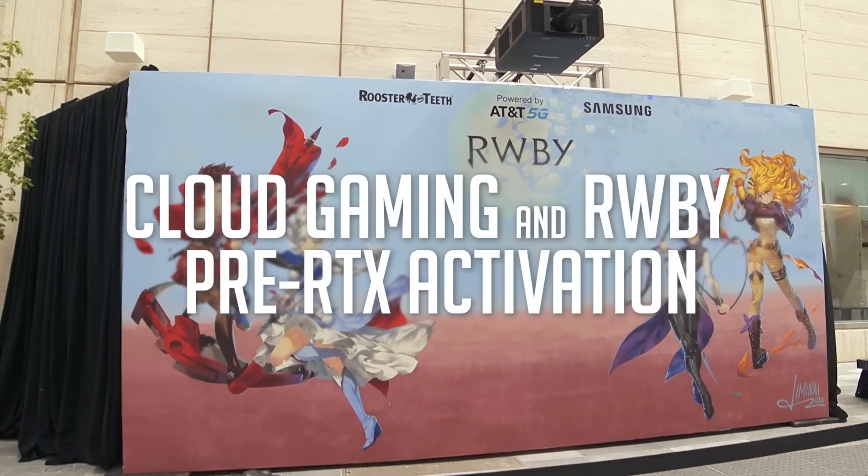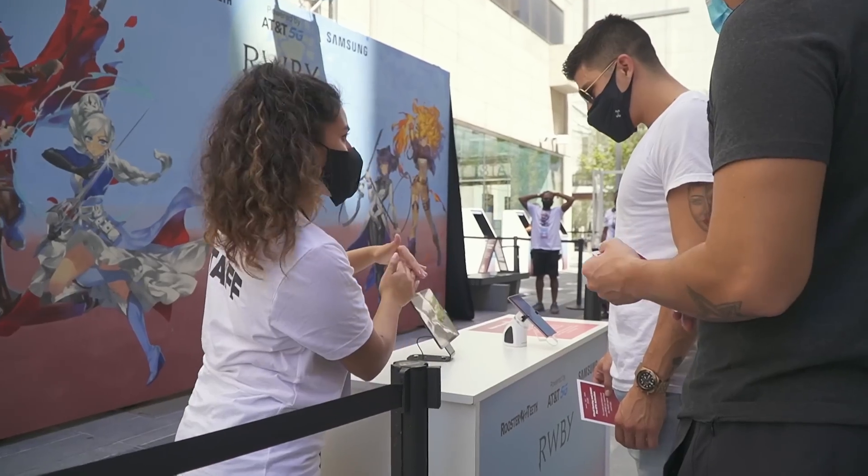This video is sponsored by AT&T and Samsung. What are we doing in this video? Let's find out with Barbara.